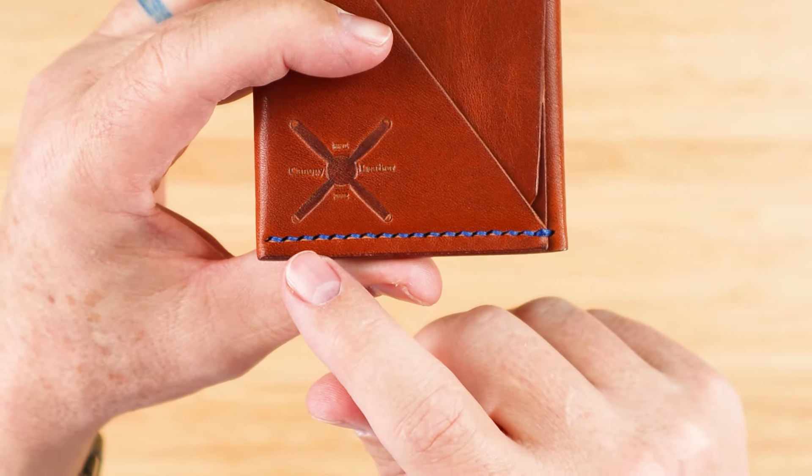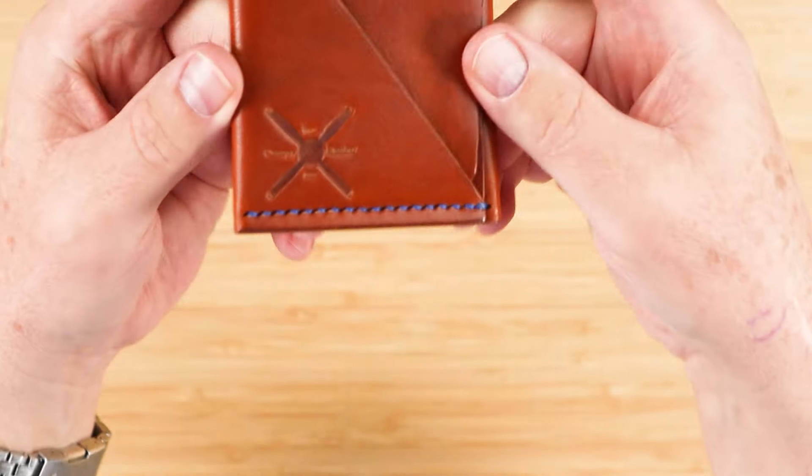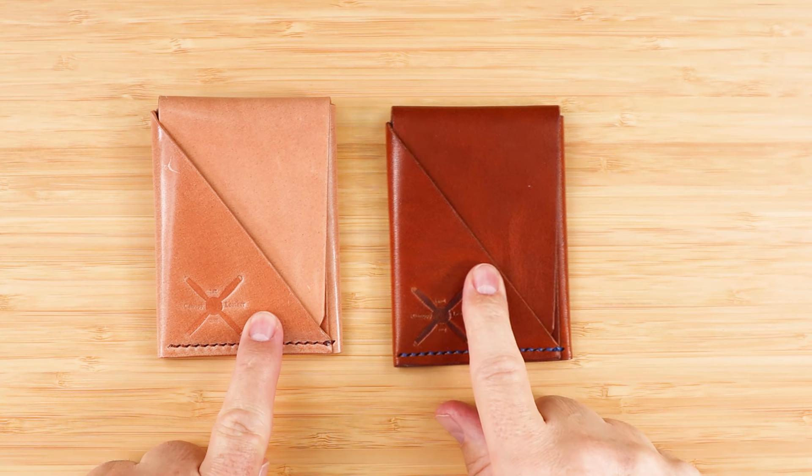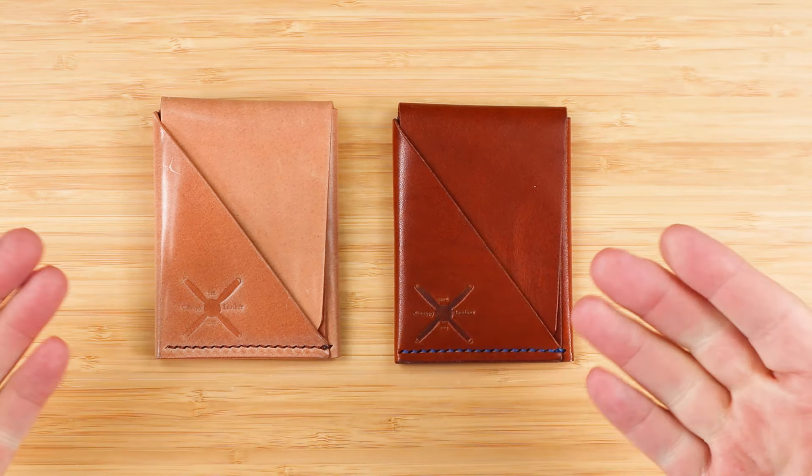The sewing is tight, but the hole punch is not super straight. I want to thank a subscriber, Greg, who sent me these two wallets to review. This is from Canopy Leather — got two models here.